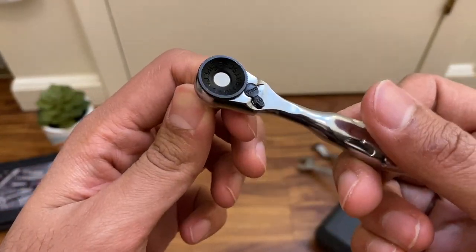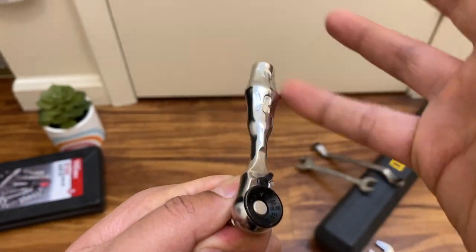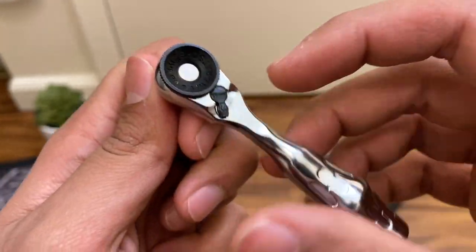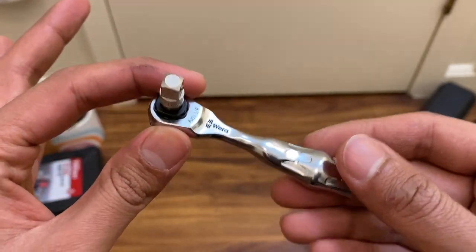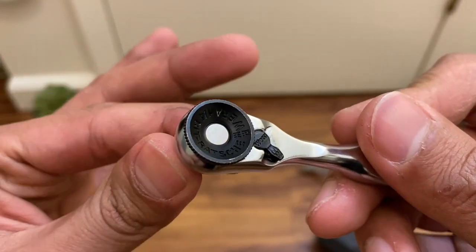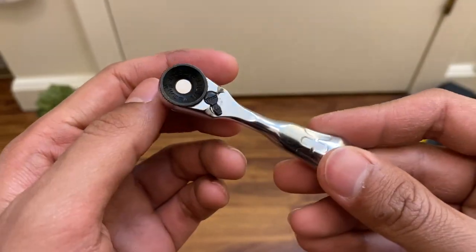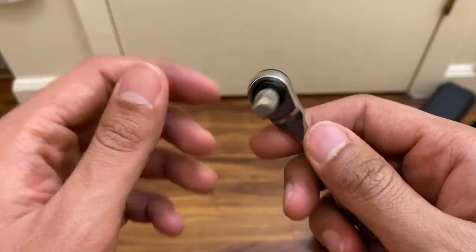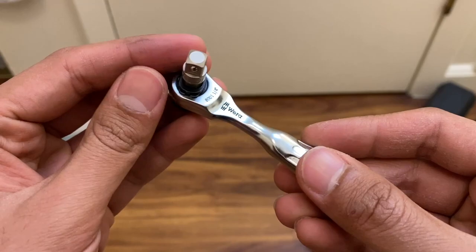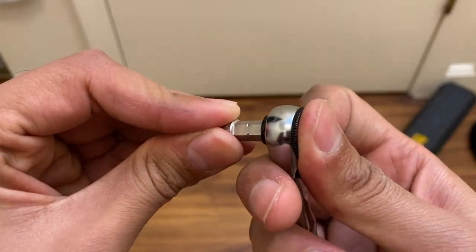This ratchet will ratchet with barely any force — you can use it with your fingers in a weird or tight spot and still get things moving. That's basically what this thing is designed for: tight spaces, fine tooth, fast ratcheting. It's very satisfying. It's definitely well worth the price. Sure, you don't get a full kit of bits, but who doesn't already have standard bits? A slightly longer bit makes the bit driver mode even easier to use.